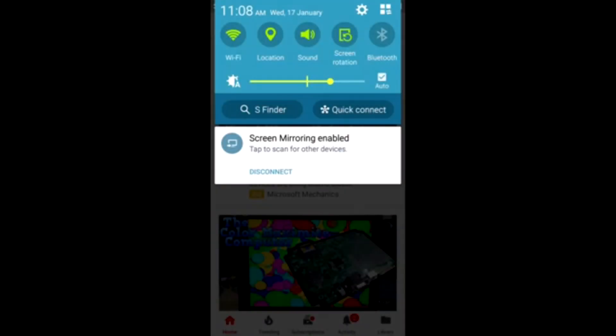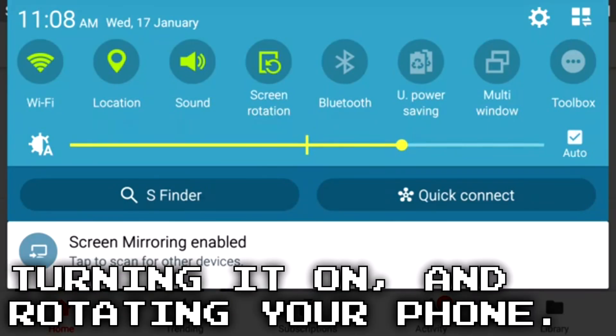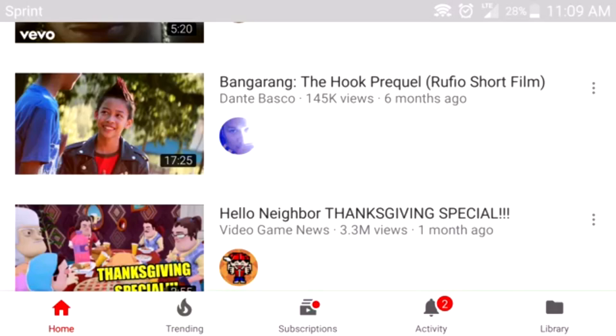One last thing I would recommend is turning on screen rotation, otherwise you will be stuck with a vertical image. Turning this option on will allow the entire screen to display the image. So there you have it, I am ICC, thanks for watching y'all, peace.